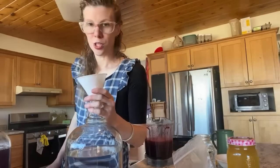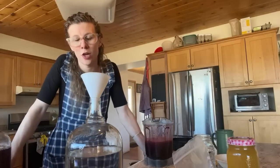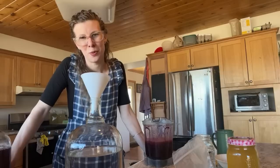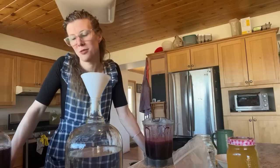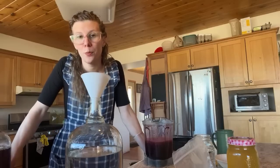We haven't done any mead with apples yet, though we thought about it. Apple mead is called cyser — C-Y-S-E-R.